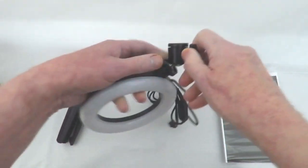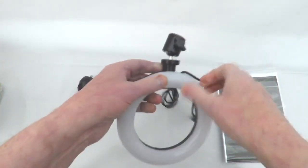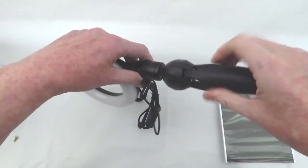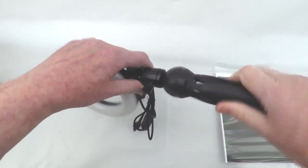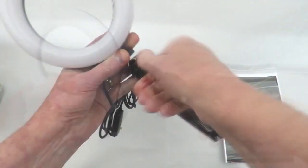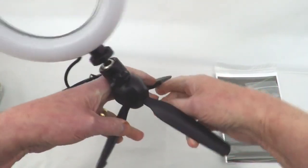Loosen the handle and straighten the ball head base. Take the tripod and screw it into the base of the ball head. The ring light can be powered from any USB socket or mobile phone charging plug. Open the tripod legs — the ring light is now assembled.